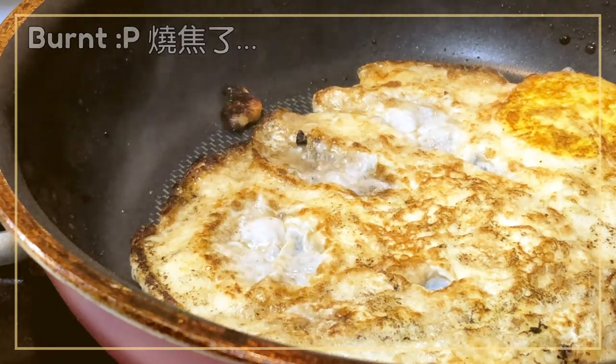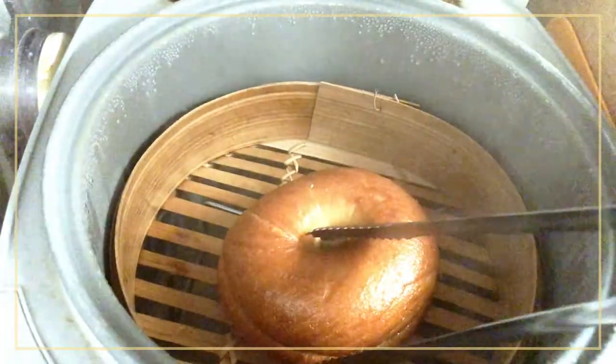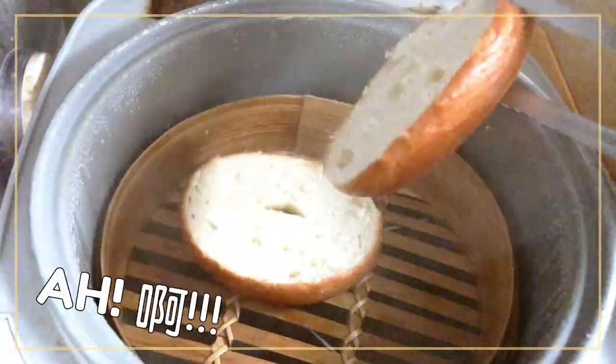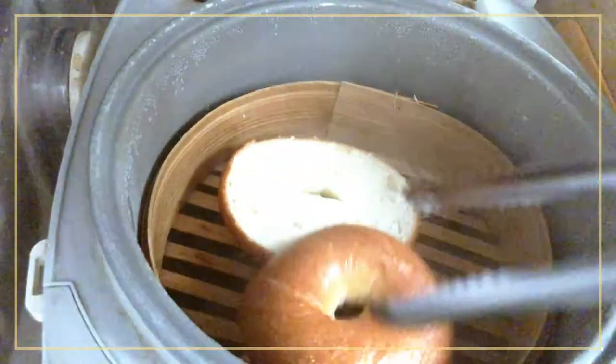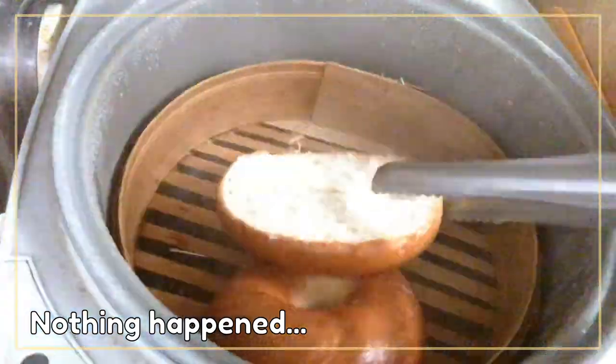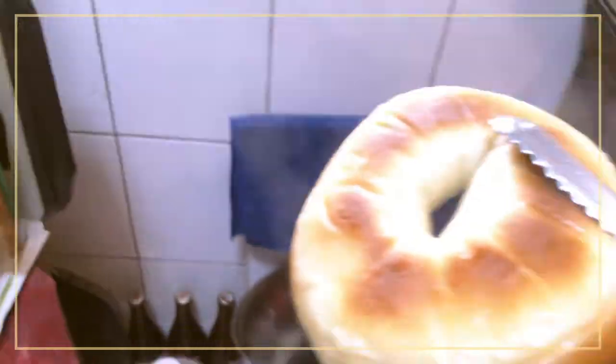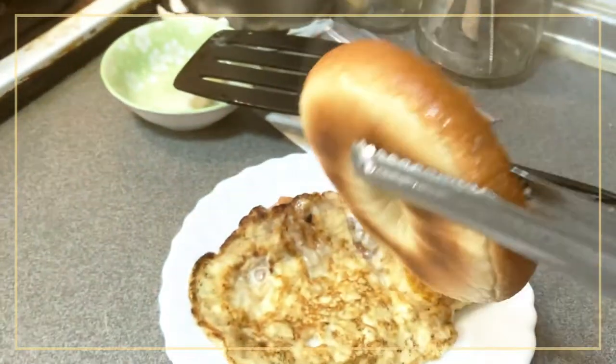I'm going to put it in my hands. I'll put the sauce on it. I am going to add the sauce on the side. I work with a large plate.